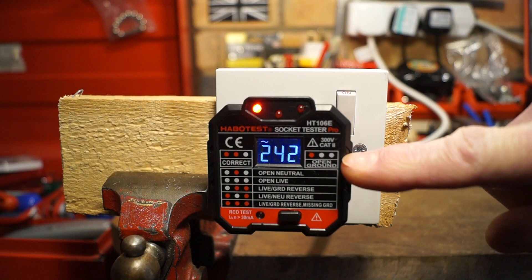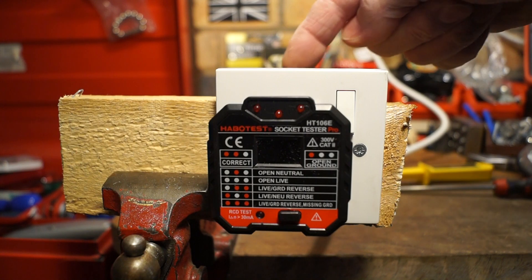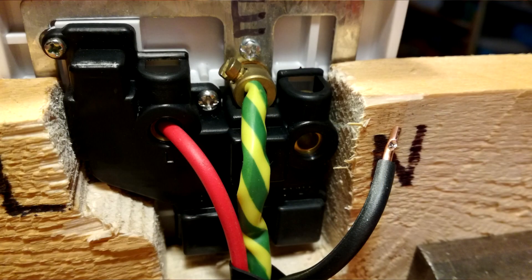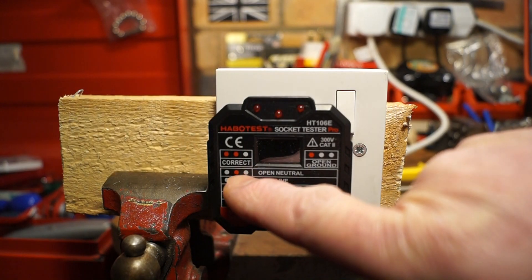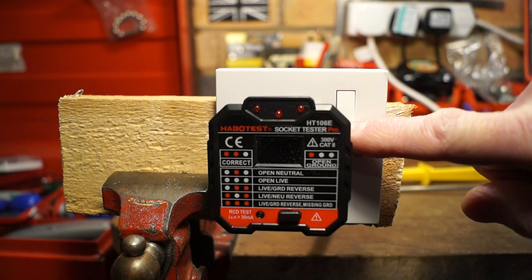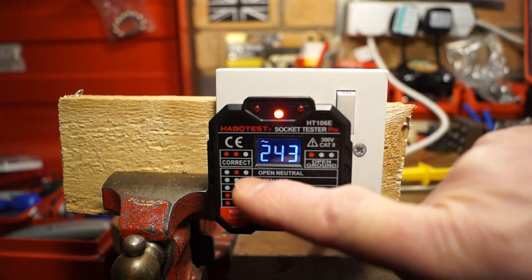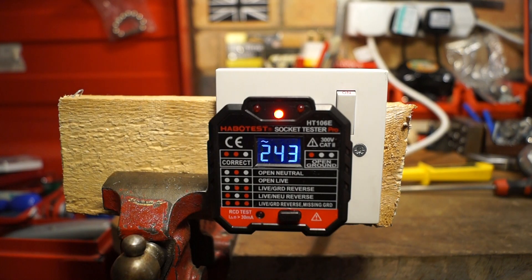I've now completely disconnected the neutral wire round the back. It says 'open neutral' here so it should just be the centre LED that lights up. There we go — it's still showing the voltage and it's also showing us that the neutral is open.